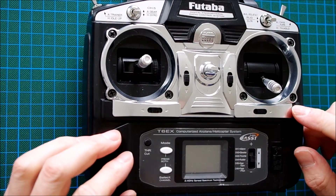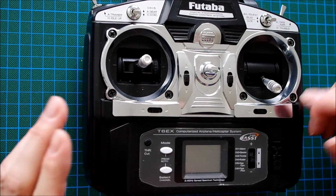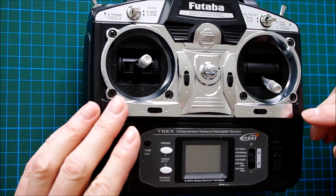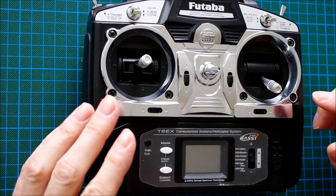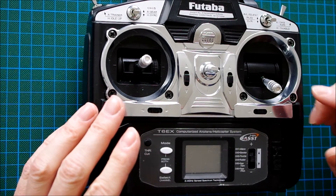This Futaba T6EX transmitter only has two free programmable mixers, but normally you would need at least three mixers and one or two free auxiliary channels to set up a proper differential thrust system.